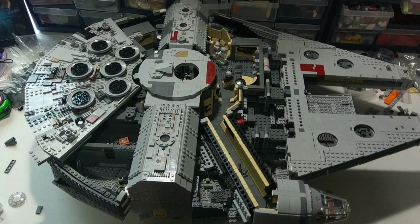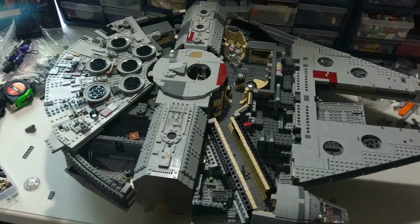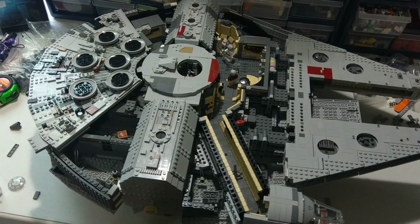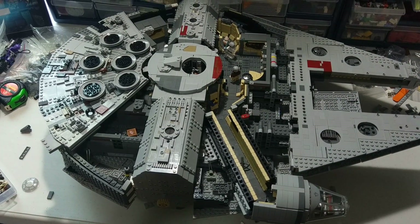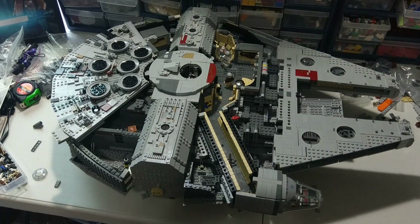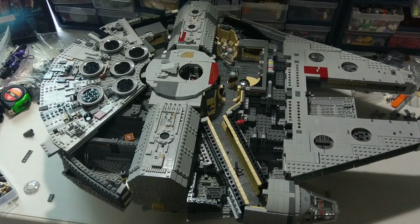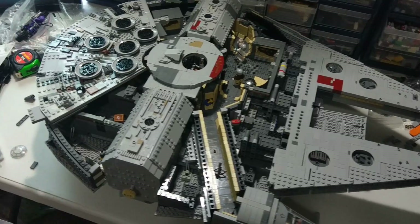Hey everybody, Rich Boy Jay here back again with another update video on my custom UCS Millennium Falcon. This one's going to be quite a long video because I've done a lot on this thing since the last time you guys have seen it. I had a lot of this planned out on LDD originally, so it's really just been following those directions and modifying a few things here and there. I'm also taking this to Legoland Star Wars Days next weekend in Legoland, California, so that's why I'm trying to get this thing prepared.